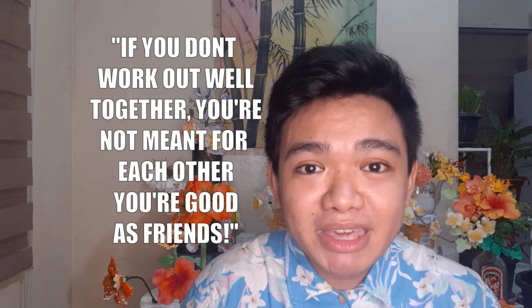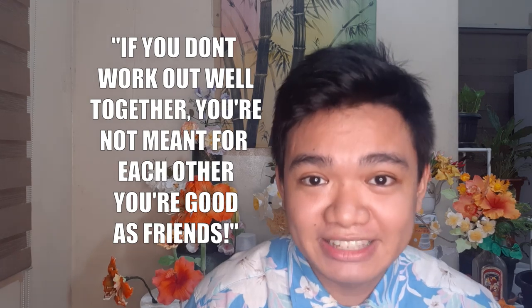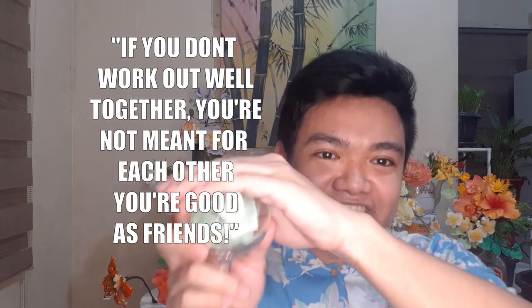The first question is: how many partners have you had? I basically had three. All of them lasted very well, but if you don't work out together, you're not really meant for each other. Maybe you're just good as friends.